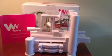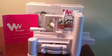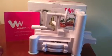Hi, today I'm reviewing the Wonder Wedge spiralizer. Losing weight and getting healthy just got easier. The vegetable spiralizer is a tri-blade spiralizer which is easy, fast, and fun to use. It's made of high quality, strong and